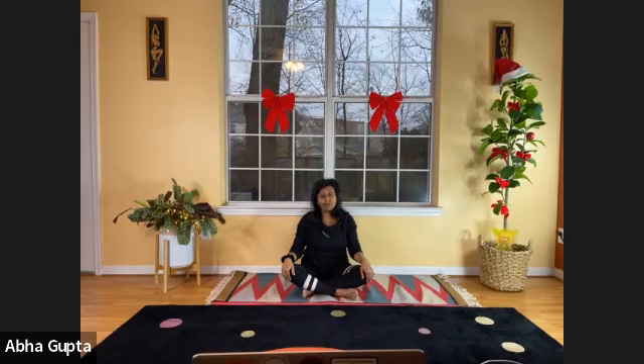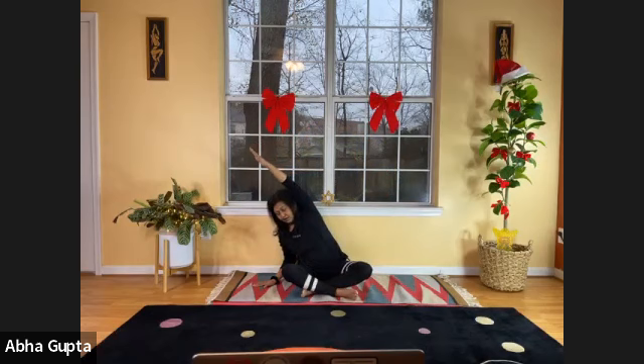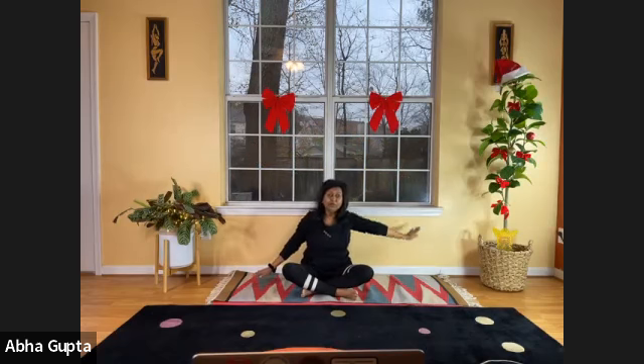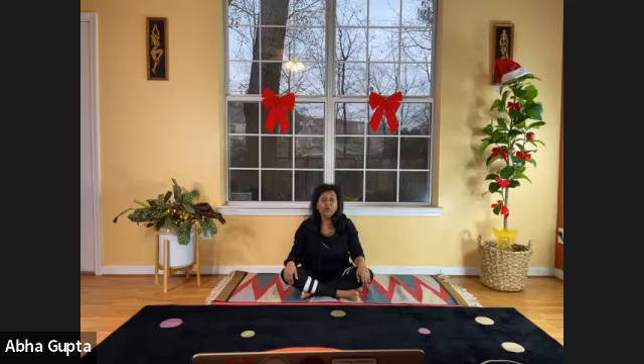Now we'll do the same thing on the other side. Lift your left arm up, right hand on the floor, and lean to the right side. Five, four, three, two, one — and relax. Bring your hand down, catch your breath, and now we'll do the rolling around with our belly.